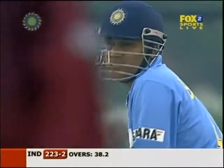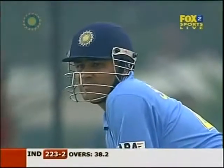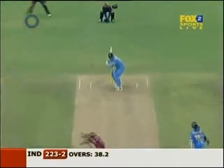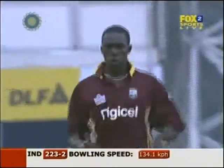Sehwag, beautiful hit. Yeah, he's unbelievable, deadly dangerous. Oh, he's bowled him, he's clean bowled him.